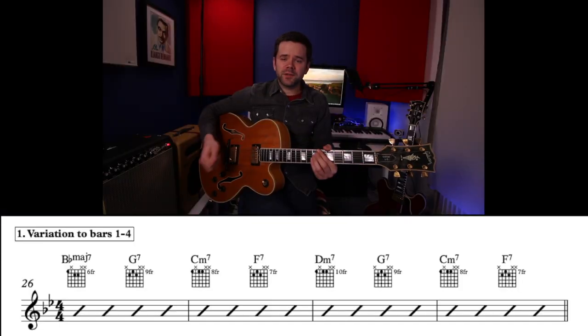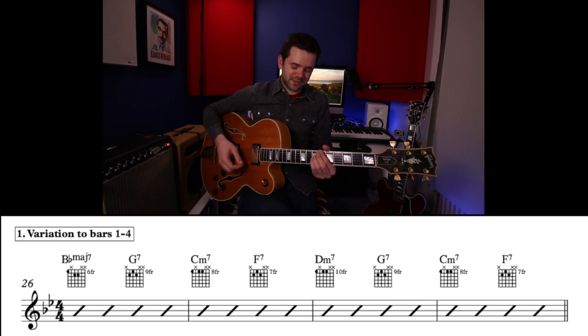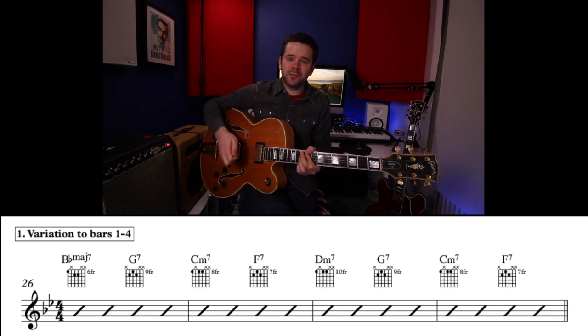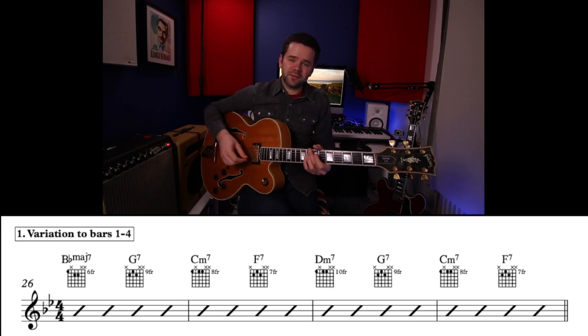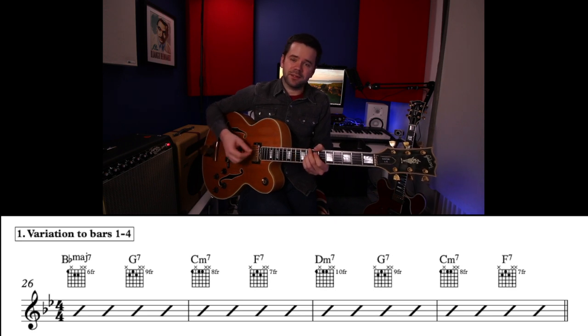Now let's get into some of those variations, because I can guarantee if you play this with another musician they will probably have their own take on the chords — it's not that one is right or wrong, there are different ways to approach it. For bars 1 to 4: the first variation is, instead of B-flat 6 we could use B-flat maj7, a very typical way to voice the one chord. Then instead of G minor 7 for chord 6, have G dominant 7th — because it's the dominant of C, and G7 wants to go to a C of some sort, whether it be major, dominant, or minor. It takes us to the 2 chord of B-flat, F7, and the rest stays the same: D minor 7, G7, C minor 7, F7.